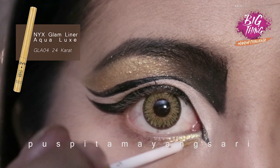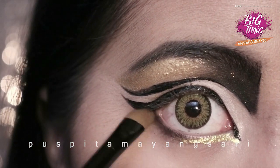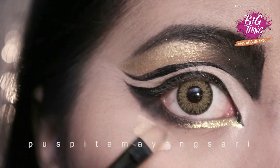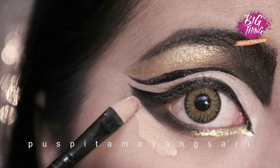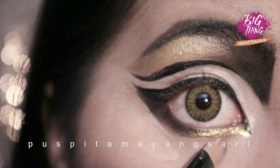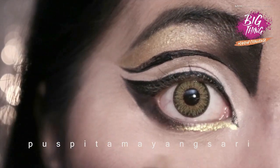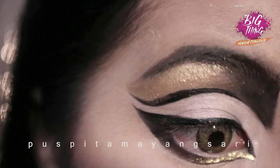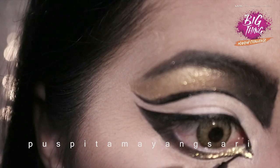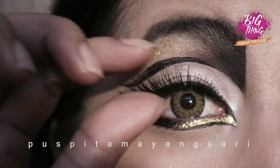Moving on to the lower part, I'm using NYX glam liner aqua and add a black eyeshadow in the outer part and smudge it all. Now let's conceal everything to make a sharp line. I add a black line under the gold line to make it more intense.